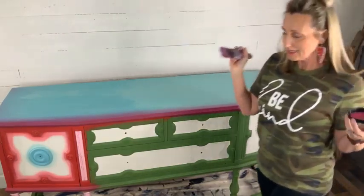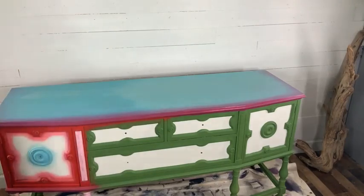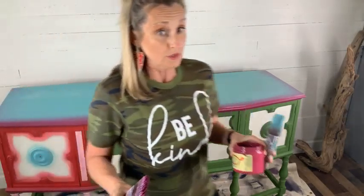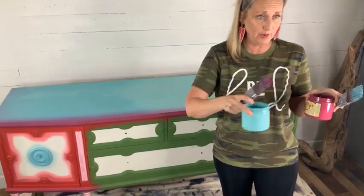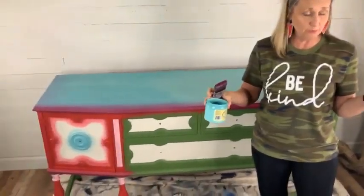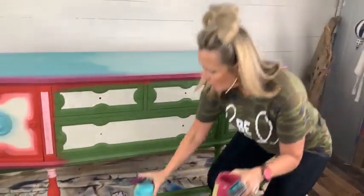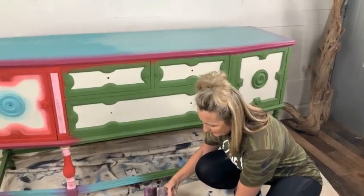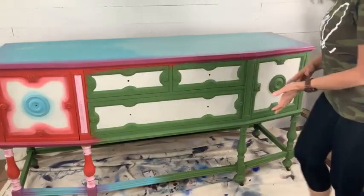We are going to lower the camera and get down to the front. One brush goes with one paint, another brush goes with another paint, so I can keep my colors pure. I put my paint down on the ground and lay the brush that goes with that color on top of it. Let me get a red, white, and light pink set up.